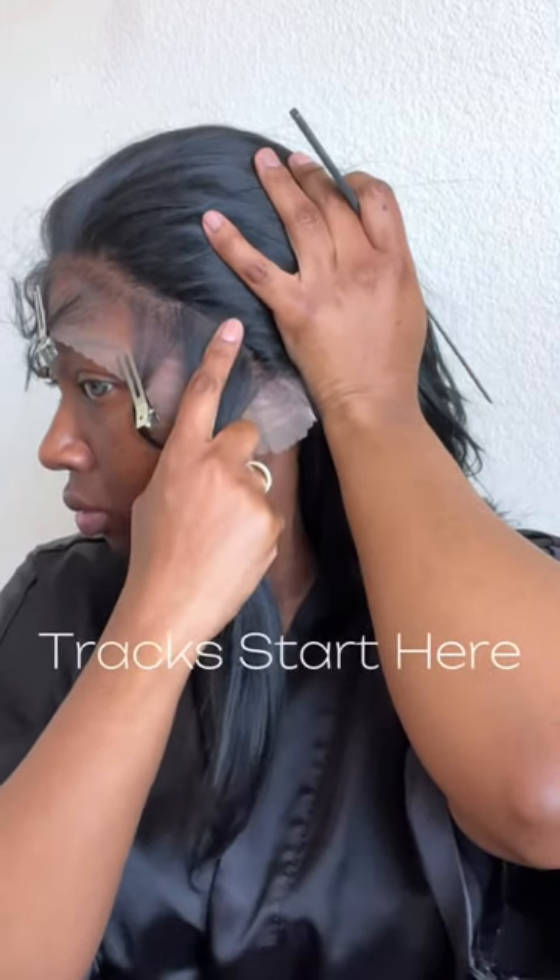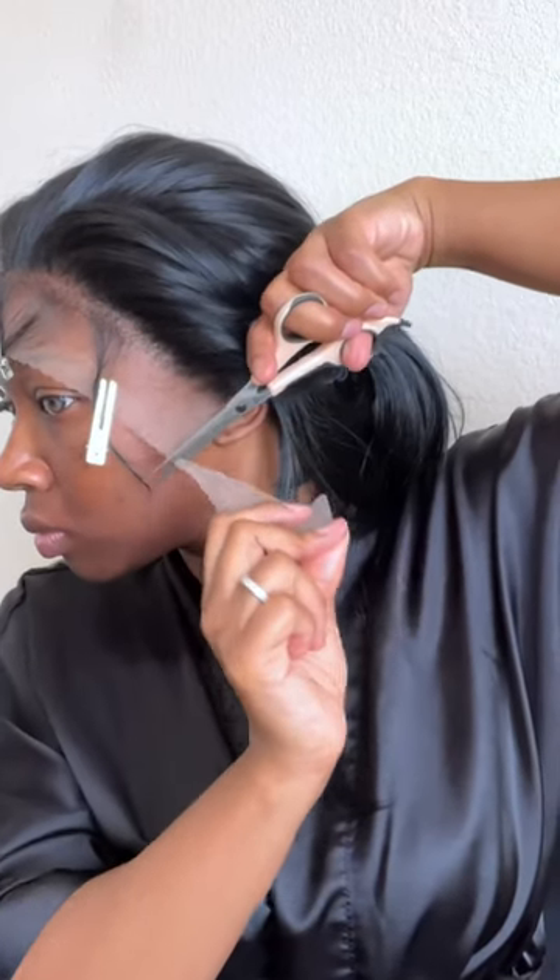I thought the fit of this unit was gonna be a little bit too tight, but nope — she is definitely big head friendly. If you are someone who likes to pluck your units, be mindful of the sides with this one. Also, this unit did come pre-plucked, so what you saw earlier was all Janet Collection.